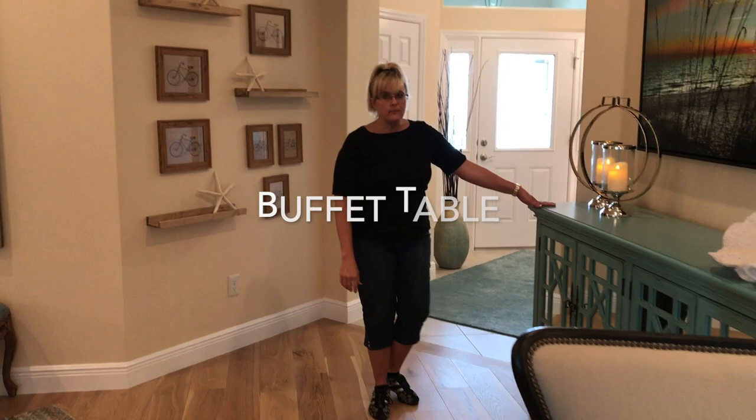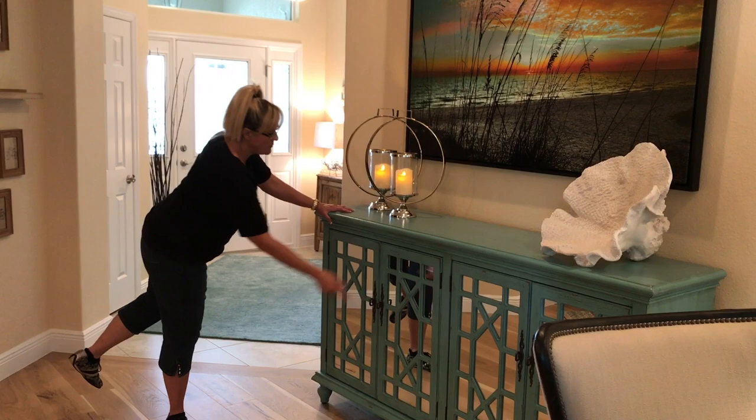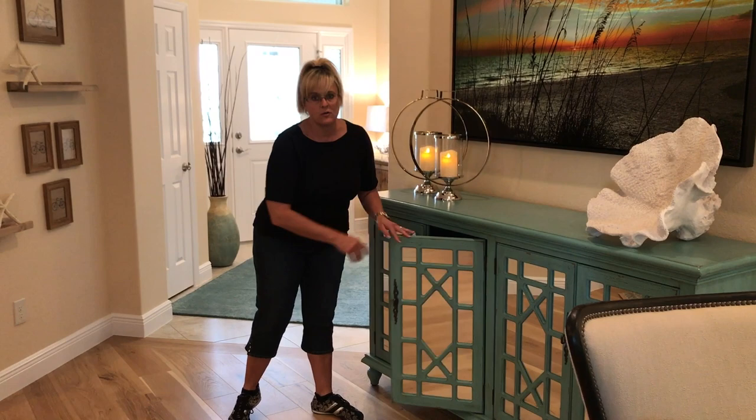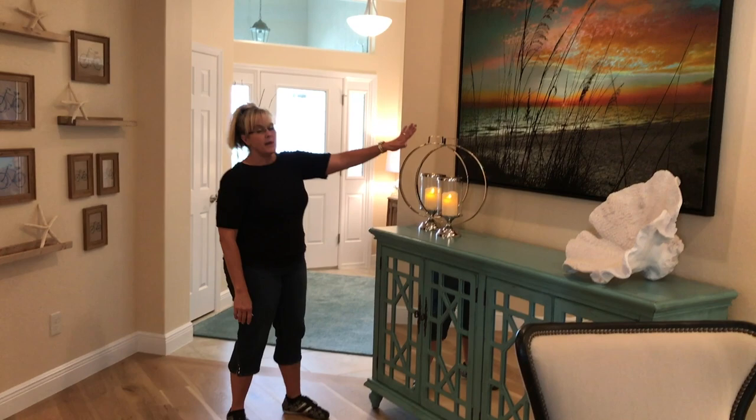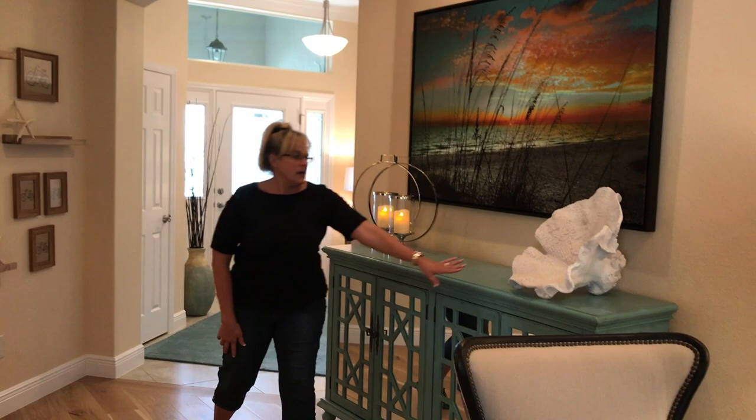Over here we have a teal buffet that was purchased at City Furniture. We took the glass out and added in mirrors so that you can actually use this as storage — if you have clear glass in here, it looks really busy. So you have the clear glass taken out and put mirroring into the door and it looks really nice. Picture by Alan Maltz, 'Sea of Dreams,' with a couple of very simple nice candlesticks and a piece of coral.